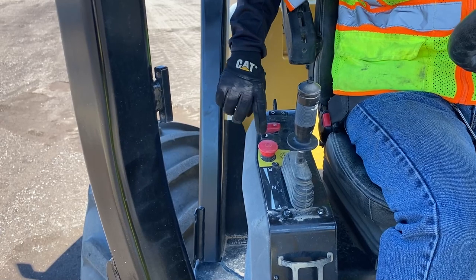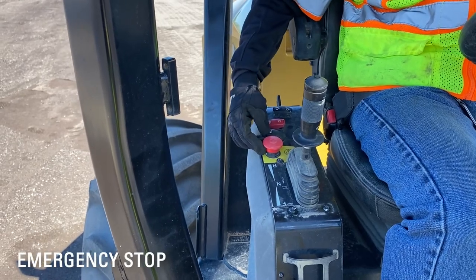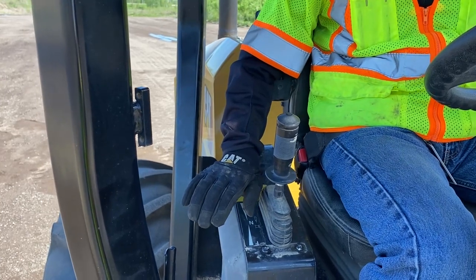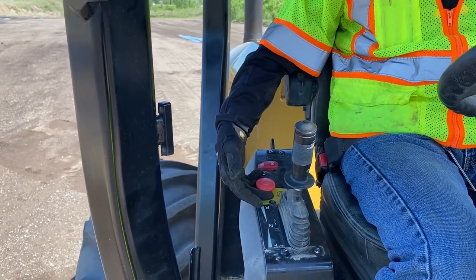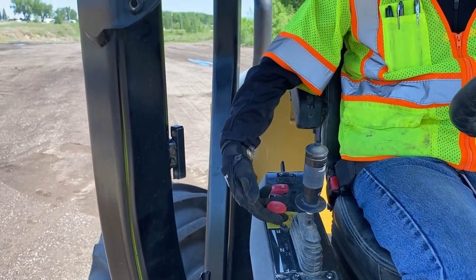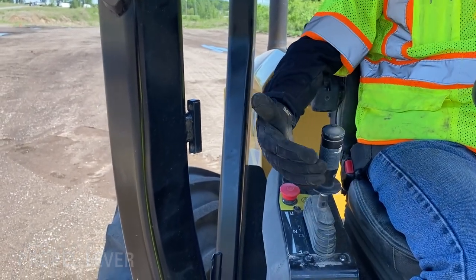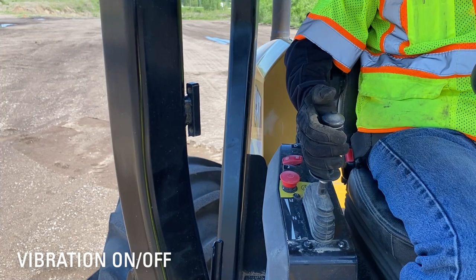That's my park brake on/off switch. That's the horn. This big red button here is my E-stop or emergency stop. If I get into an emergency situation and want to stop the machine immediately and kill the engine, I hit that button and press down on it — that will stop the engine and the machine immediately. Before I can restart after doing that, I have to make sure the propel lever is back in neutral, the park brake is on, and the E-stop is pulled back up. Here's the propel lever: forward, neutral, reverse. On top of the propel lever is my vibration on/off switch for the drum.